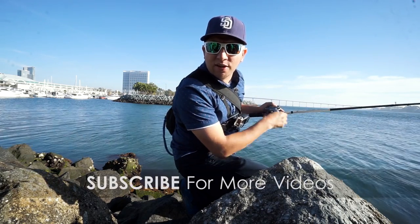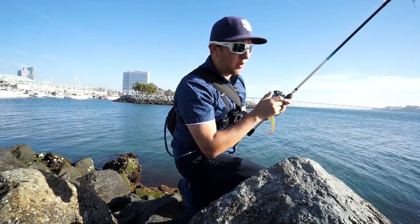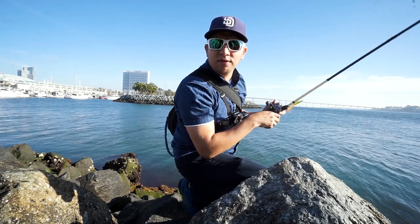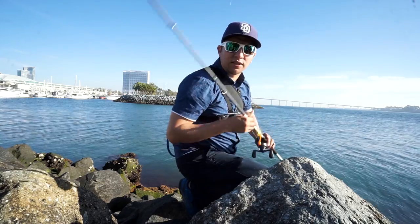Throughout the session I'll be doing shout-outs for the people who helped me share to get to a thousand subscribers, and just for people that I've met in person. So stay tuned for the shout-outs and thanks for a thousand subscribers guys — let's go get some fish here in San Diego Bay.